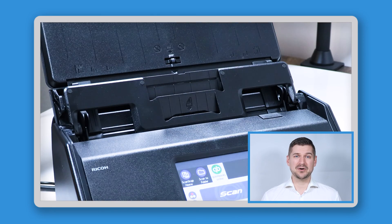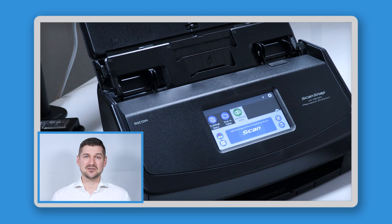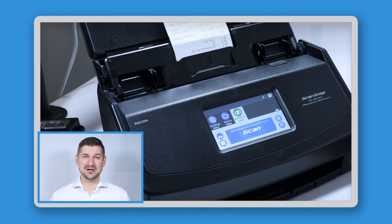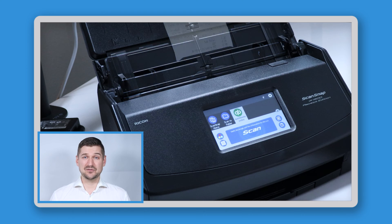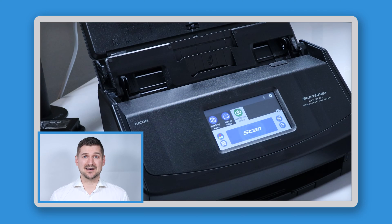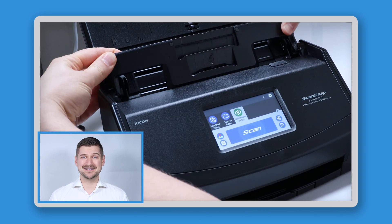First, as you can see when I open the box, the receipt guide is already installed. Because the focus of this scanner is to scan receipts and invoices, the manufacturer pre-installed the receipt guide so that it's ready to use. The purpose of the receipt guide is to ensure that when you're scanning, you're feeding the items into the middle of the scanner, not bunching them up on the left or right side. If you try to scan on the left or right side, it actually won't work. If you ever want to take the guide off, it's made of flexible plastic and it simply bends out like this. And to put it back on, you bend it in like this.